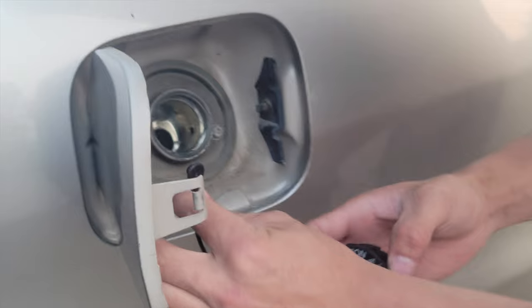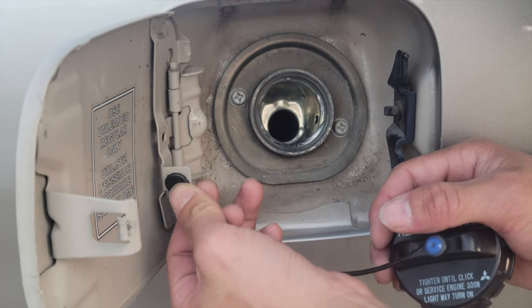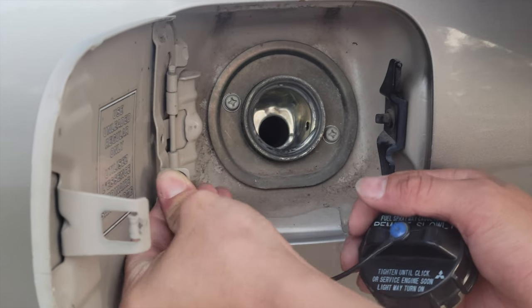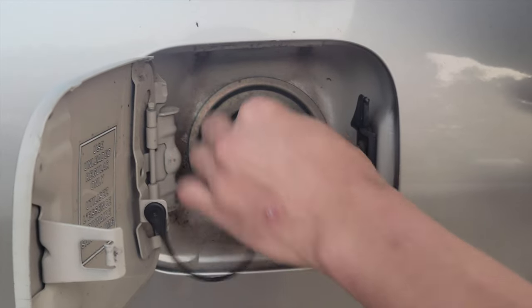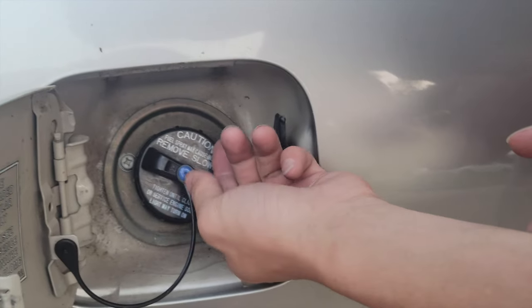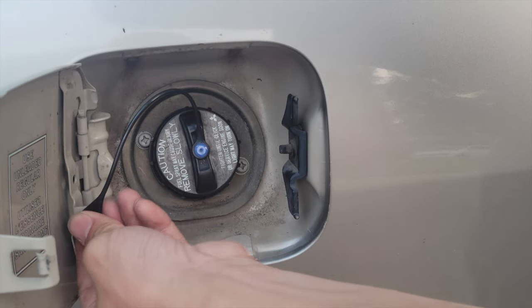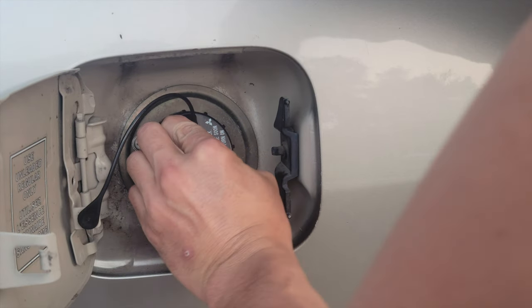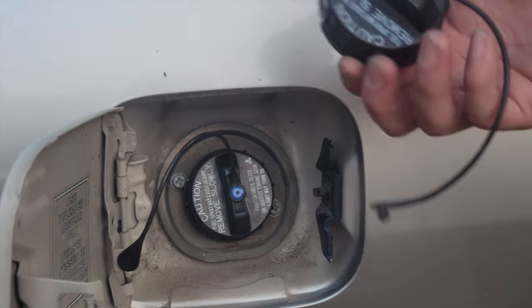Snap in the new one. You snap it into that hole until it snaps, and then you put this in. Tighten it until it clicks — and it clicked. And that's how you change your gas cap on a 2004 Mitsubishi Lancer ES.